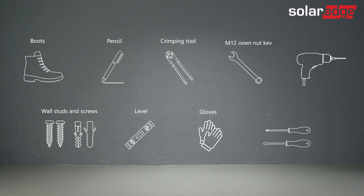Prepare the installation tools. Note that the tools and some of the cables necessary for the installation must be provided by the installer.